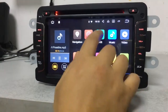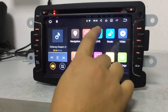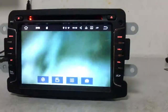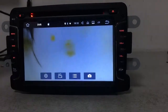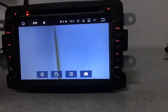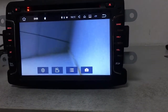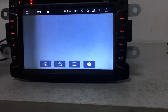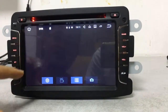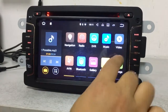This is the DVR front view camera recorder function — you can record video while driving. This device includes a dash cam as a gift. The resolution is good. To start recording, just press the record button.